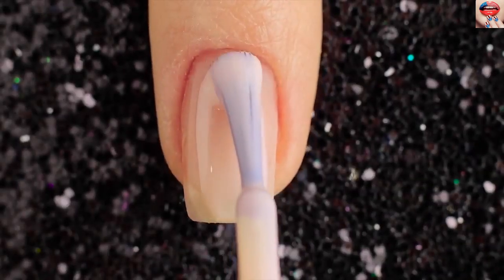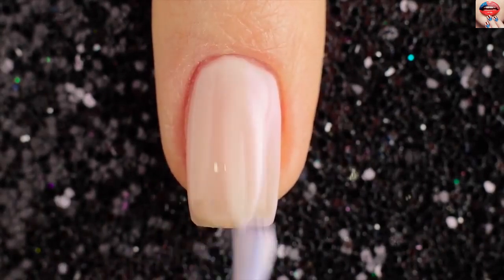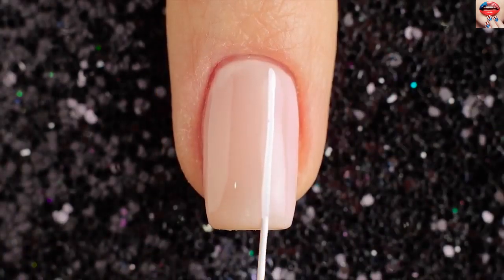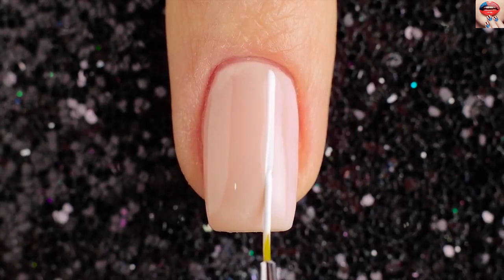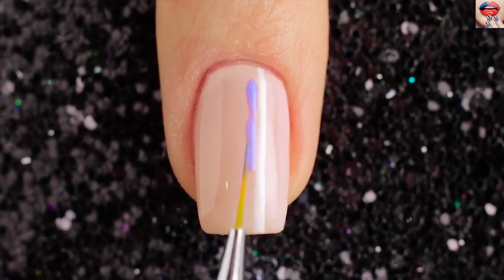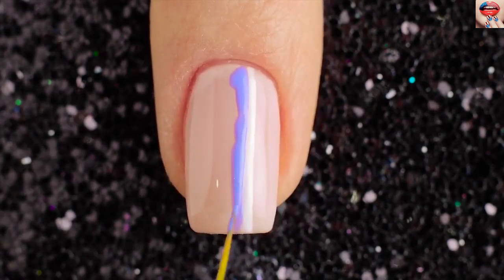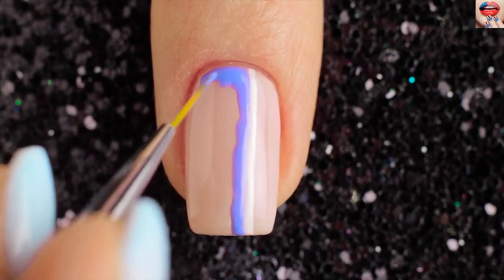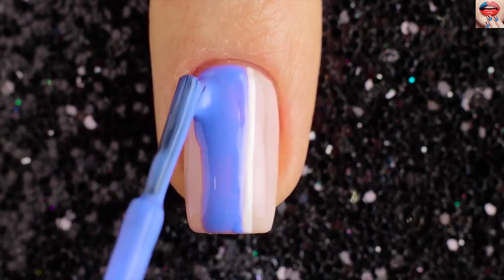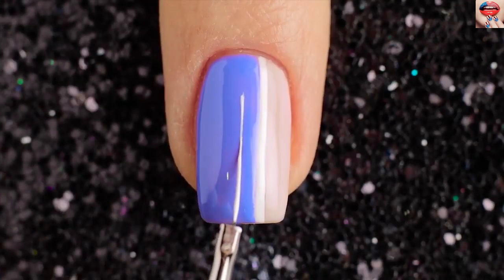For the fourth design I'm starting off with an ivory base. Then I'm taking a small brush and white nail polish and painting a vertical line. Now draw a vertical line with violet nail polish. Use a white color to outline the square.